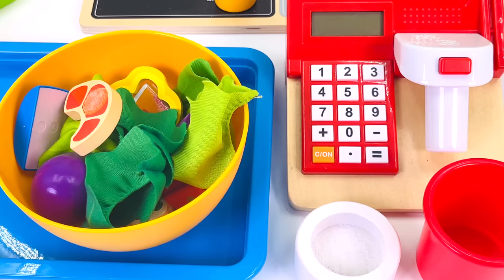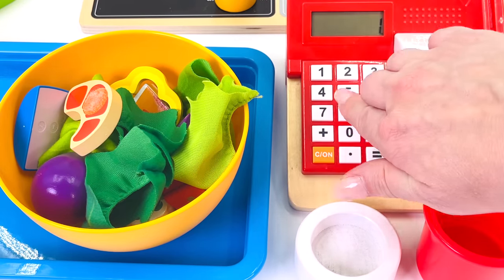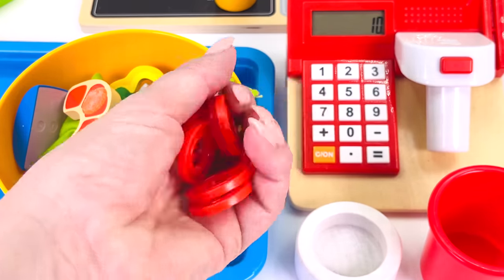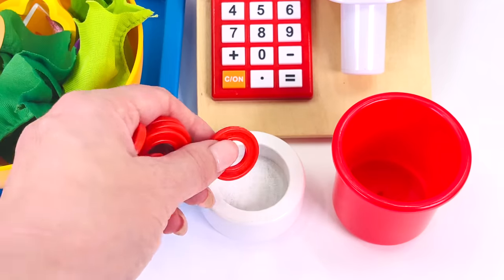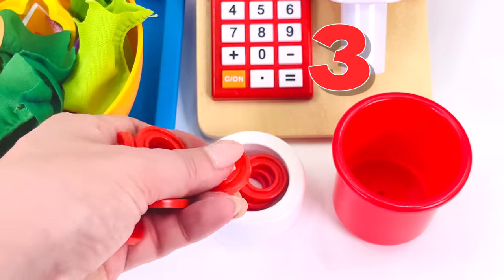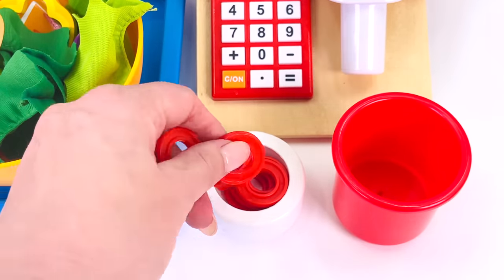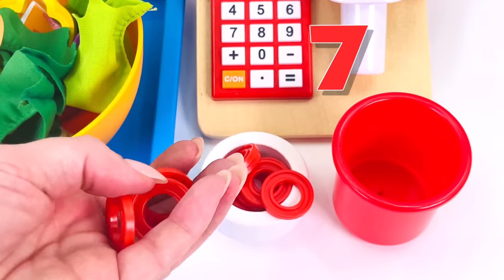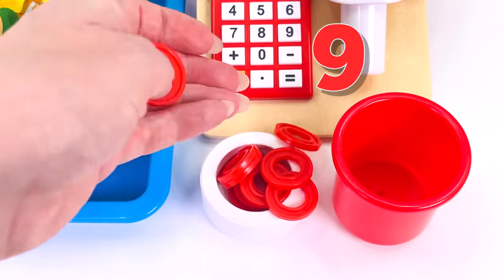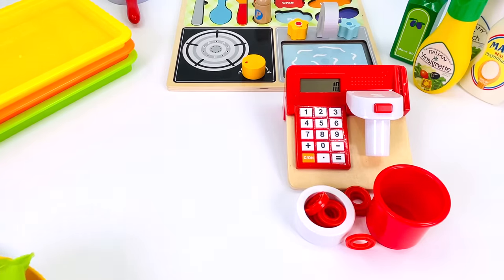The seafood salad costs 10 coins. I'll just type 10 into the cash register. Our customer gave us 10 coins. Can you help me count them? Here we go. There's 1, 2, 3, 4, 5, 6, 7, 8, 9, 10. Great counting. One seafood salad coming right up.